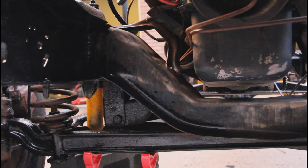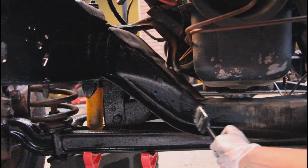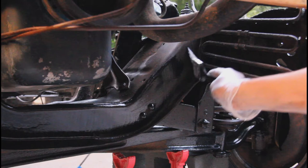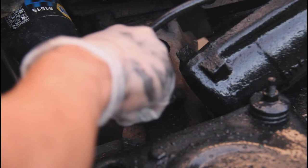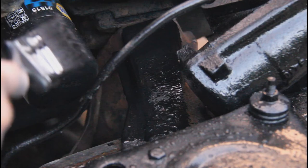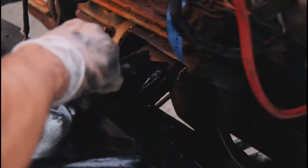I truly have to get up in there when I take the springs and stuff off. I know you probably can't see it very well because it's getting dark, but I just finished it up.